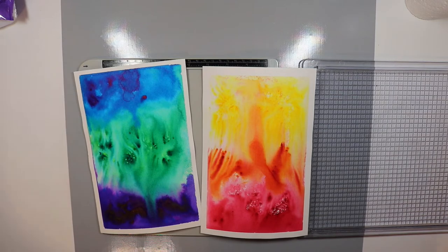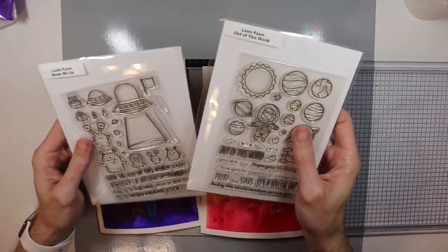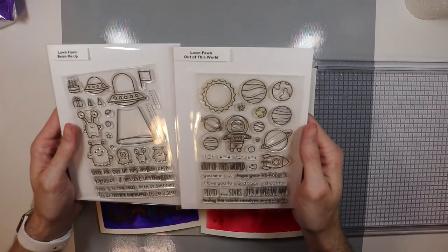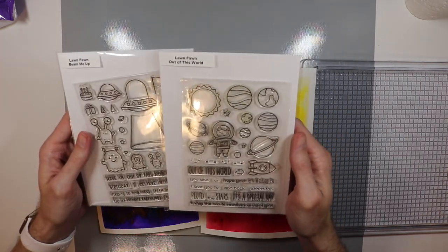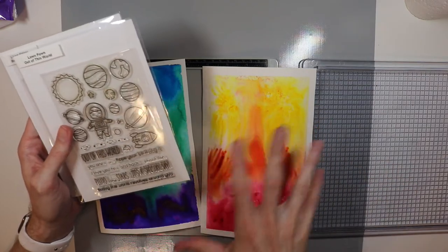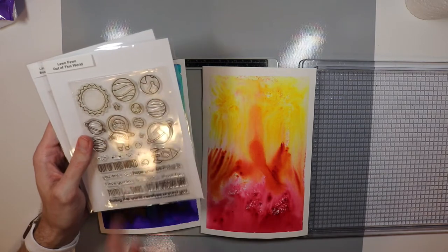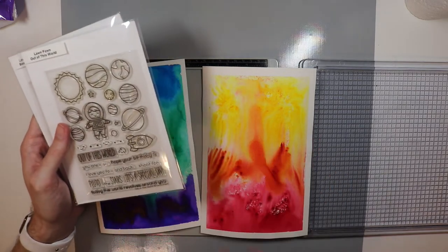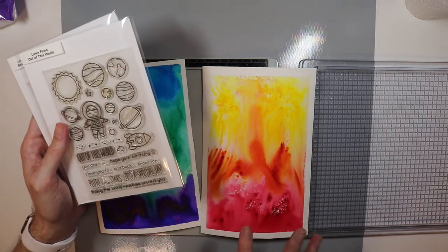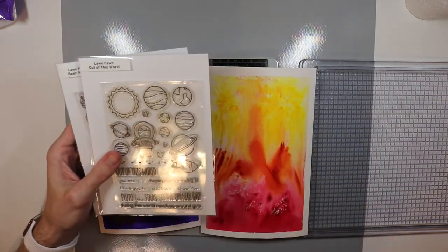What I'm going to do now is use my stamp sets. I'm using Lawn Fawn Out of This World and Lawn Fawn Beam Me Up to do a little bit of stamping. I'm going to stamp these shapes over some of the colored areas that I like and see if I can get some really cool patterns and looks for the backgrounds of these cards.